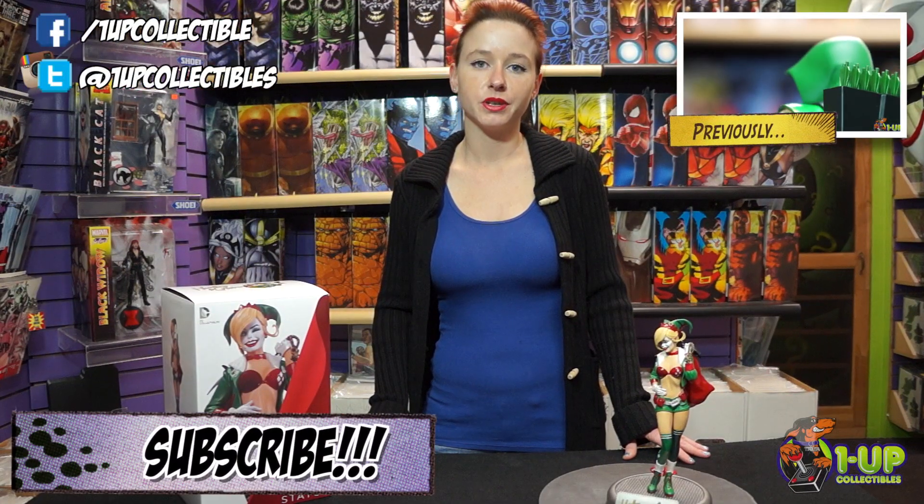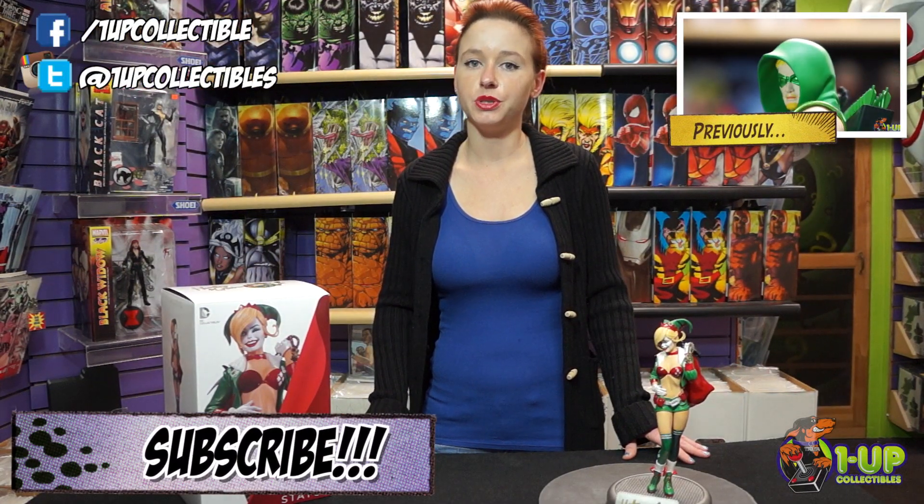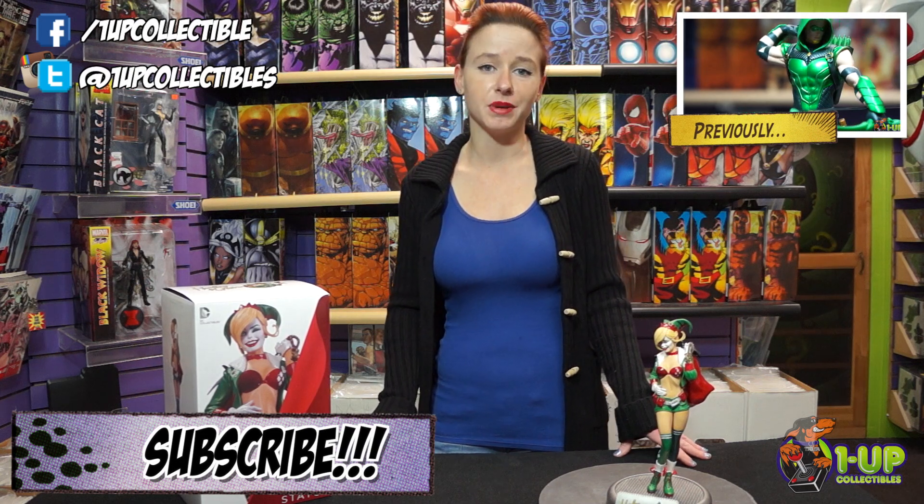Don't forget to like us on Facebook, follow us on Twitter and Instagram, and also subscribe to the YouTube channel below, and please hit the like button.